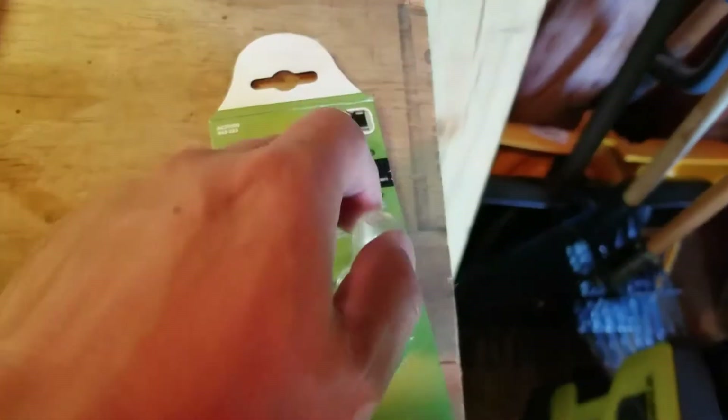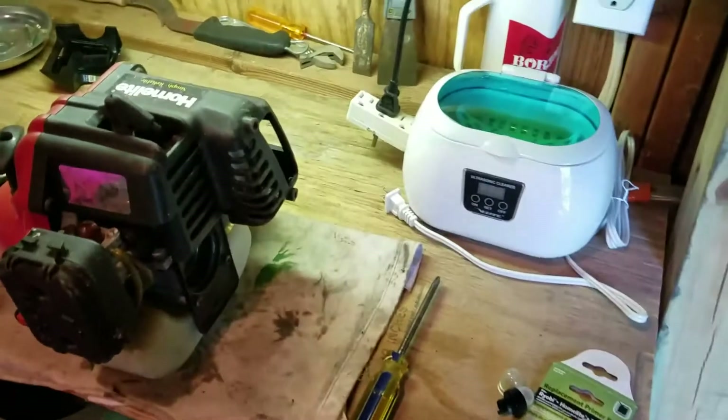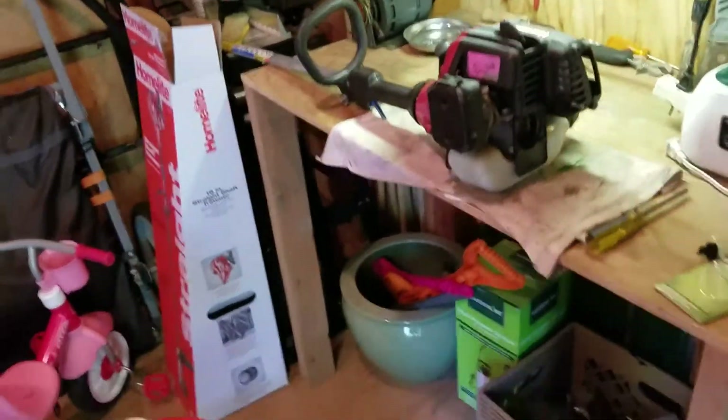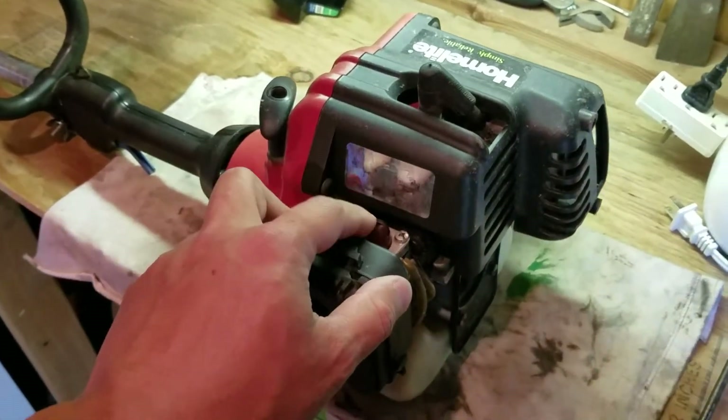This is also a Homelite blower I got from Facebook Marketplace for $20 — it ran all last year, and it looks like it has almost the exact same carburetor. The primer bulb I needed was in a three-pack, but of course this is the only size that fits both the trimmer and the blower, and the pack is eight bucks. So I'm going to clean both carburetors at the same time and put the primer bulb in the weed whacker first, since it was physically running two weeks ago.